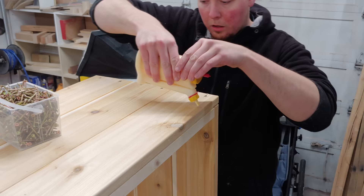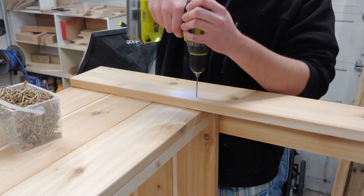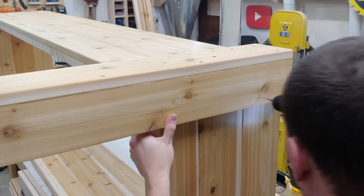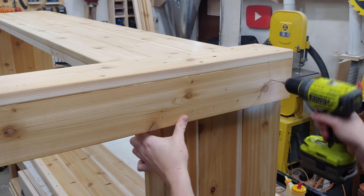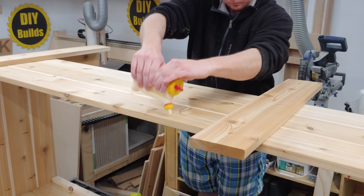Over at the garden box body I lay down a whole bunch of glue on both sides, making sure the glue doesn't go outside the bounds of the legs so I don't have to clean up squeeze out. Then I drive in one screw on an angle to suck the leg into the corner, drill all the holes, and drive in all the 2-inch screws. I tried to keep some kind of pattern in all the legs to maintain symmetry.